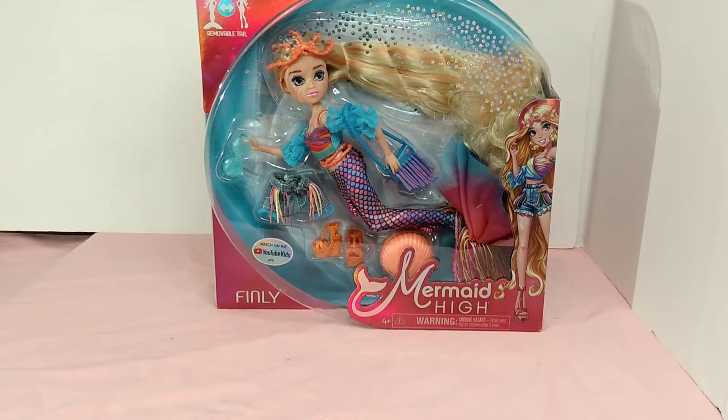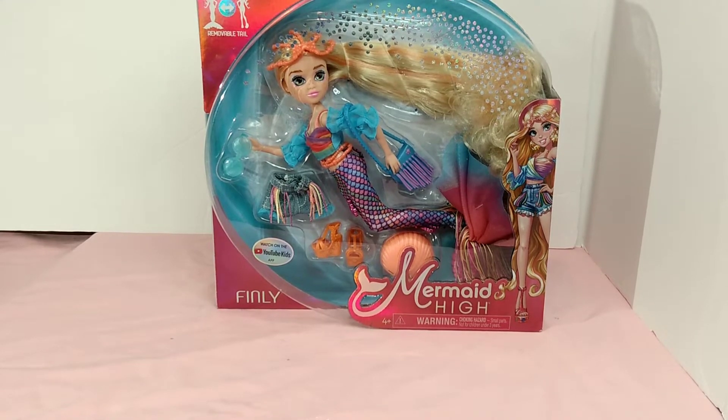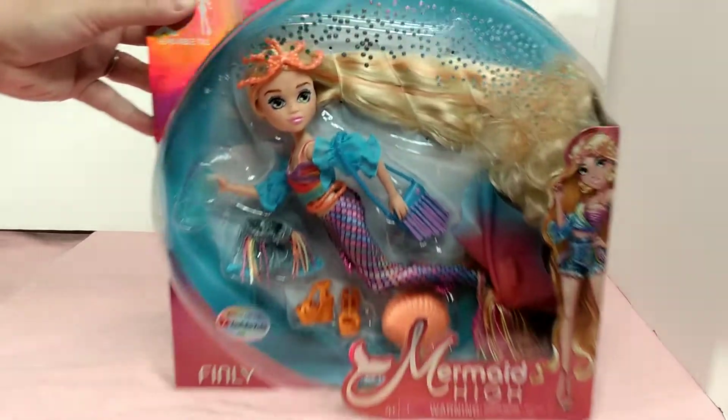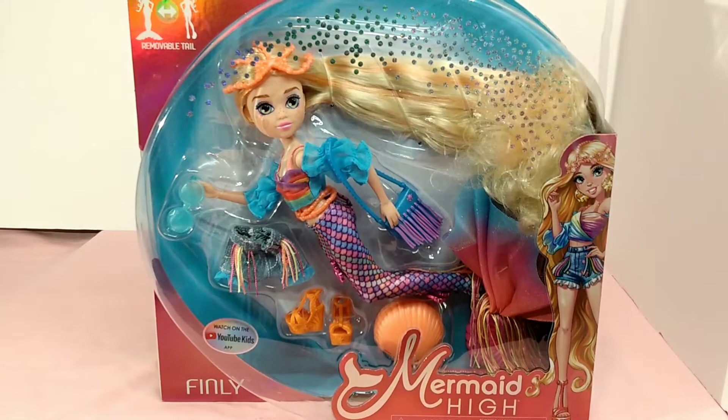Hello and welcome to my channel. Today I have a Mermaid High doll for you. This is Finley — she was on Target on sale for Labor Day at five dollars and 49 cents. You can't beat that for a doll. Five dollars for a doll is a great price. This is a play line doll and I'm happy to have her. I kind of wanted her when she first came out, and I waited, and I'm glad I did. For five dollars, you can't beat it.